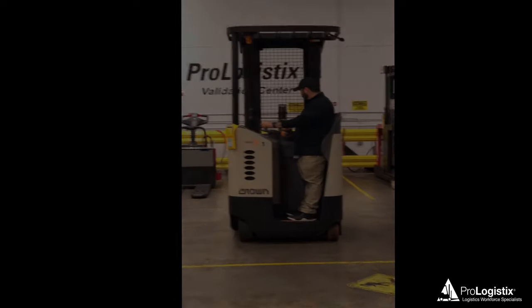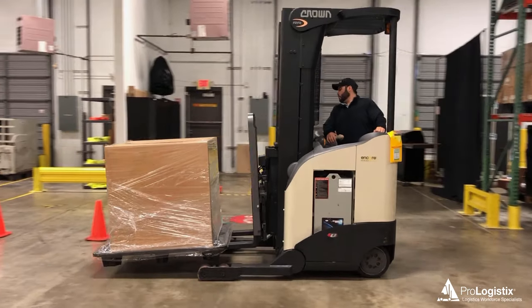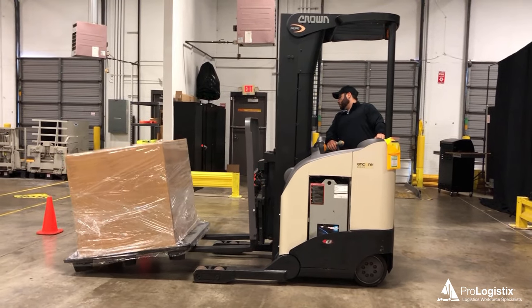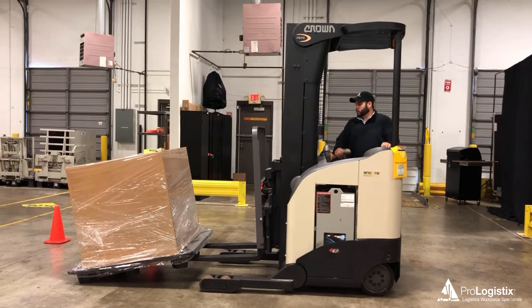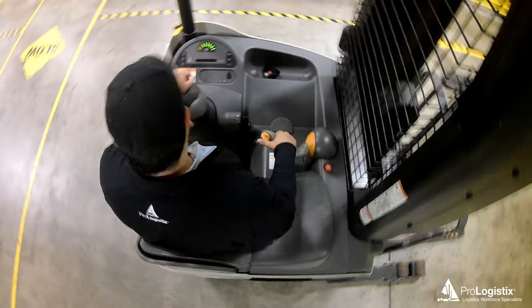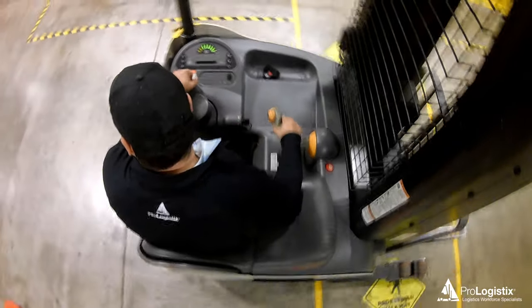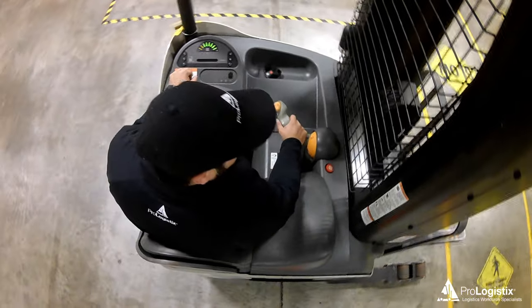Operators must have a good safety attitude and commitment to responsible operation to prevent injuries and property damage. This program discusses the common hazards of improper operation of the reach truck and how to control those hazards through safe operating techniques. In Part 1 of the series, we will discuss plugging and how it's used to safely start and stop the reach truck. So let's begin.